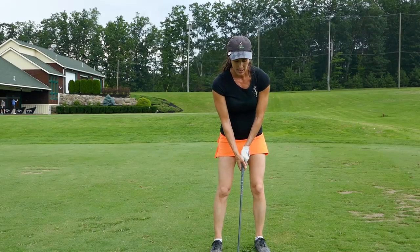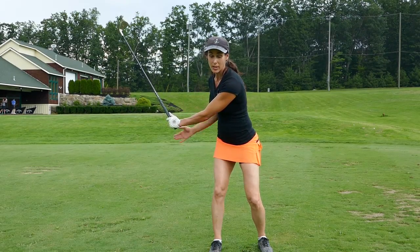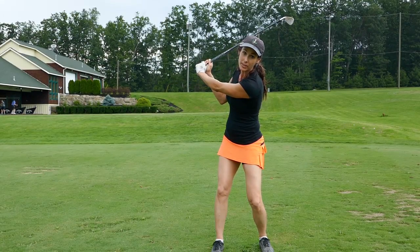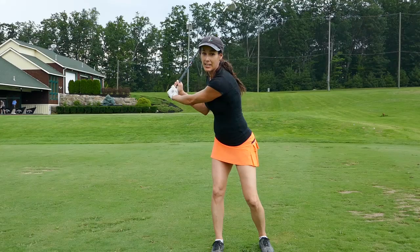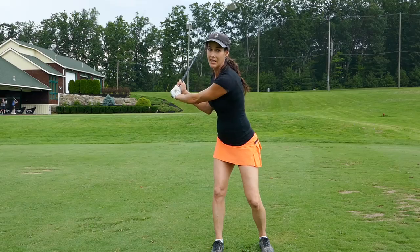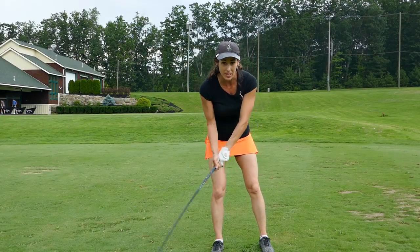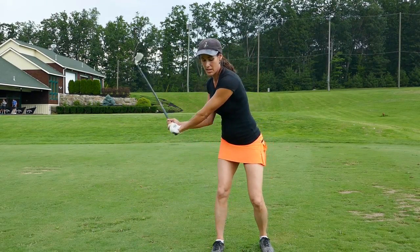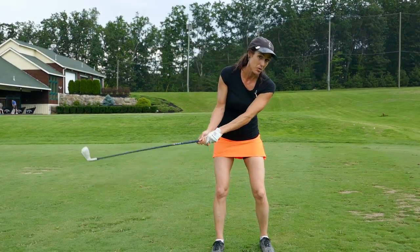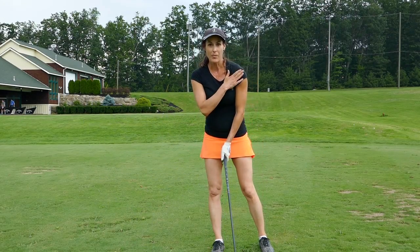This is a fantastic drill. You're going to get your lead shoulder over your back foot. Sometimes people swing over the top because their lead shoulder is over their front foot — we need it over here instead. See what it does to my spine? My spine is pointing back to the target — I'm fully coiled and my spine angle is safe. The other position is dangerous; it compresses your back on the downswing. From the safe position it's easy to drop the club, whereas from the other position the only thing you can do is throw it.